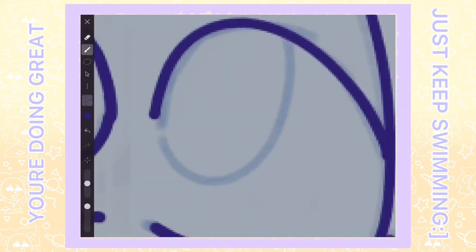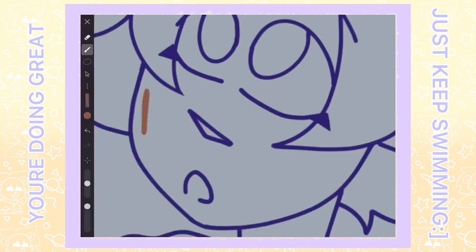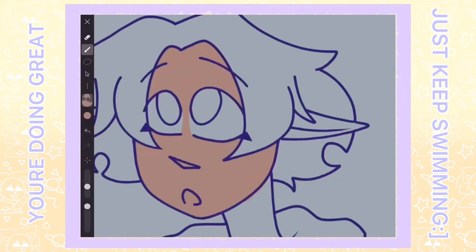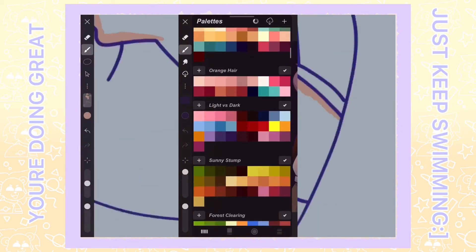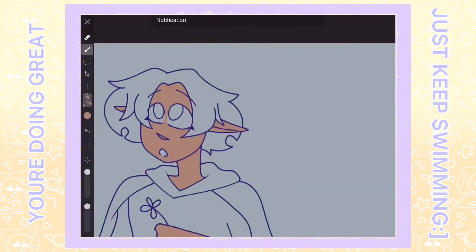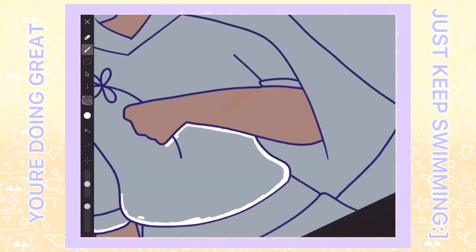It had many textures that I think would be definitely useful in illustrations. There were some different logos for the tools, so I got kind of confused, but other than that, it's okay. I like how it had a palette with many colors already there for me to use, and it also included the usual color circle palette. I was kind of scared that this app didn't have the clipping layer feature, but it did.